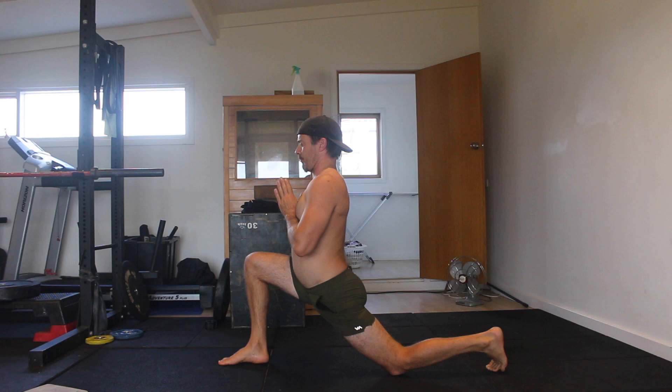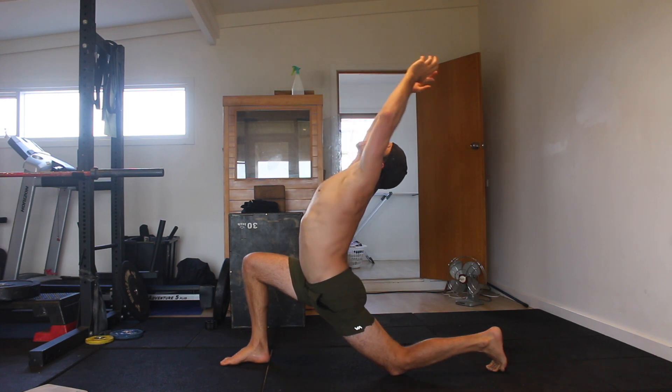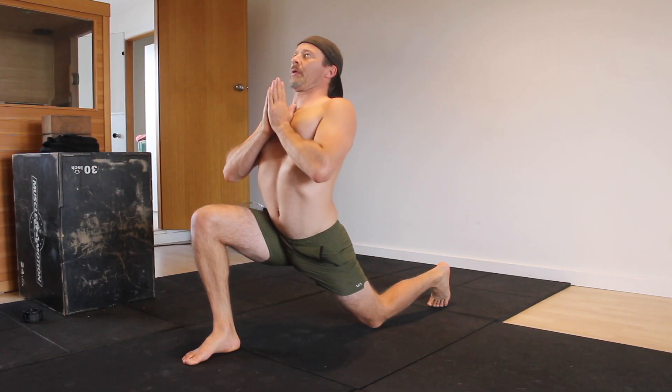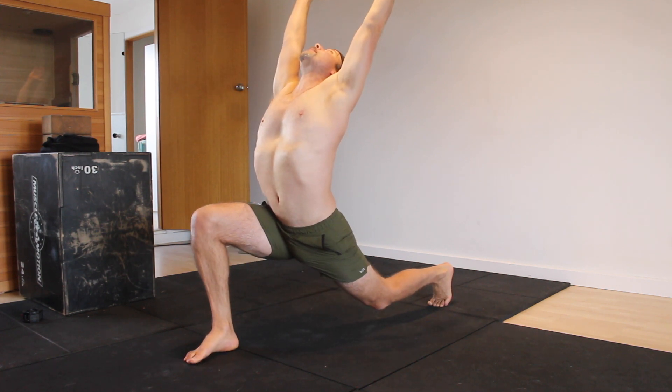From here, place your hands in a praying position in front of your chest, then lift the chest up as you arch the cervical and thoracic spine as far as possible. Once you can arch no further, reach the hands overhead and imagine you're trying to touch the wall behind you. This increases the lever length and should pull you into a deeper arch.